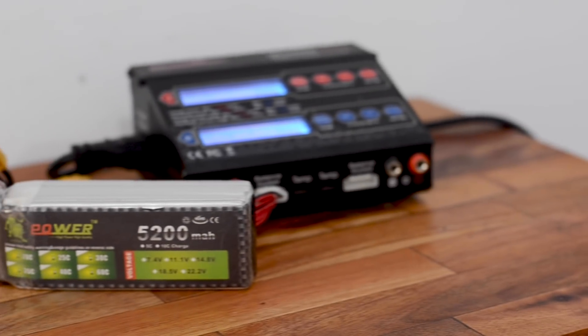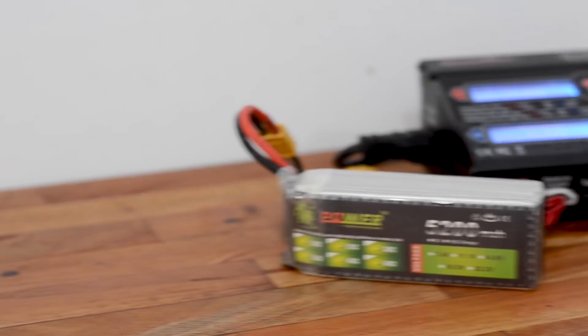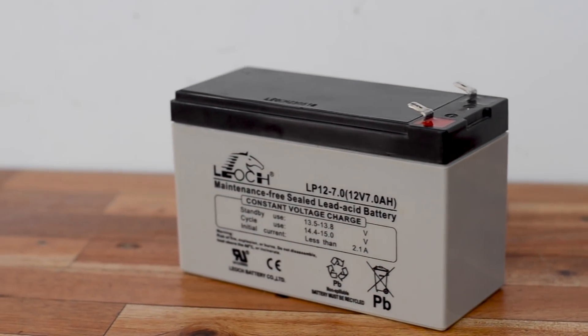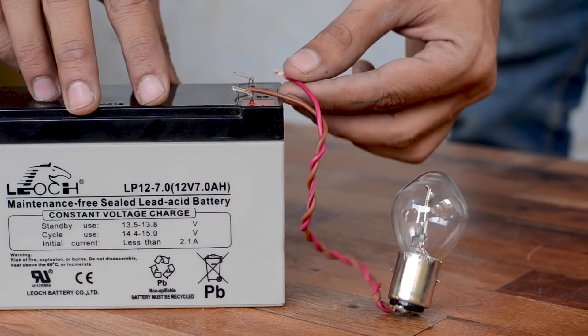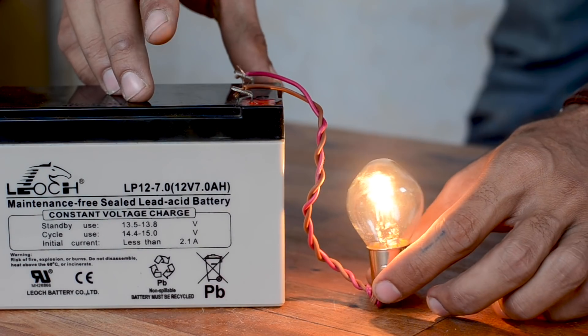We have all been through the situation when our high-end chargers are busy charging those lithium polymer batteries but you still need to charge that 12-volt lead acid battery, and the only charger you are left with is a blind one — it never knows when it's killing the battery by overcharging it. The same goes while discharging, as you have no idea what charge state it's at while driving a particular load.